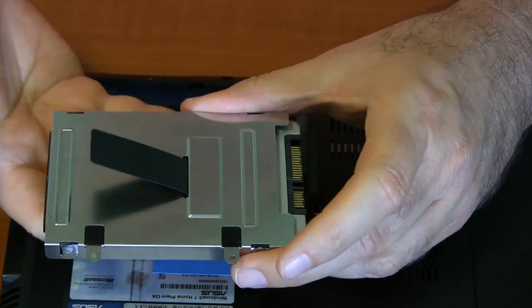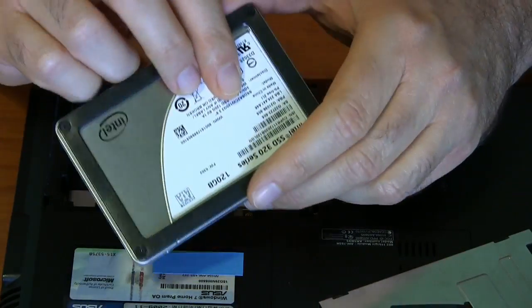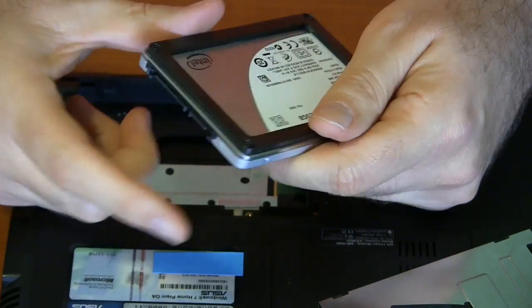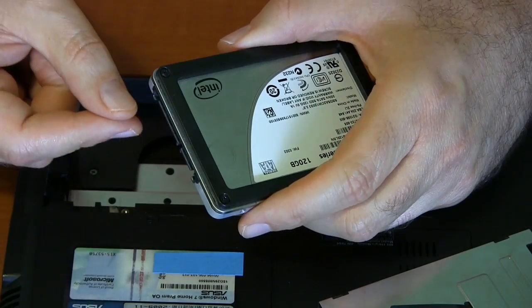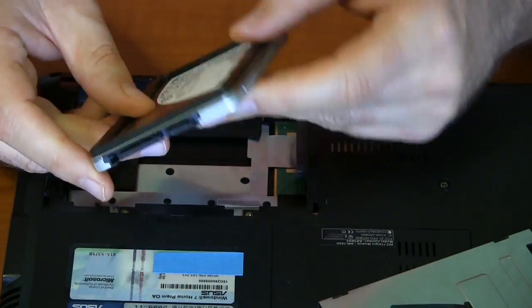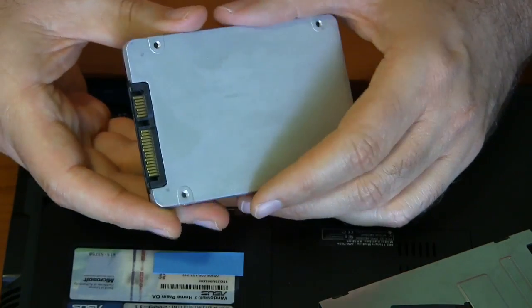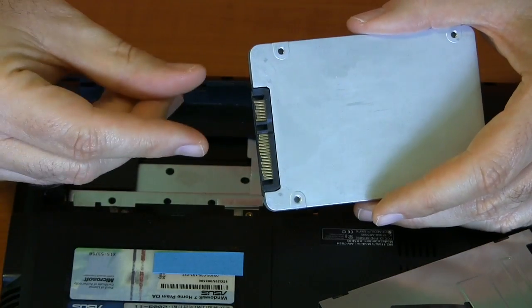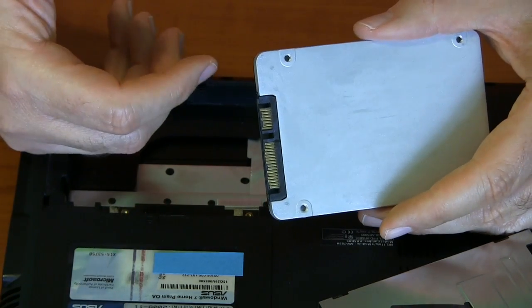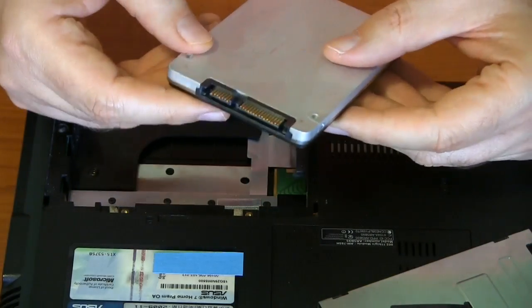Taking the four screws out, the housing lifts right off. This is so much nicer than the old parallel ATA drives — they had 40 pins, and you had to be really careful; bend up one pin and all would be lost. With this one, you just have to be careful you don't break off these contact tabs. On a desktop you've got a cable to wiggle on and off, and if you're not careful you could snap the whole thing off and destroy the drive. But you shouldn't have that problem with the laptop.